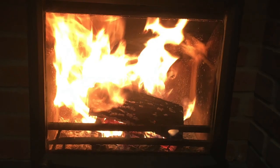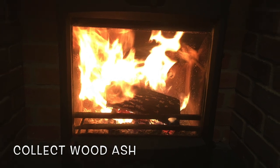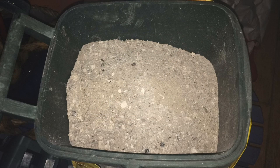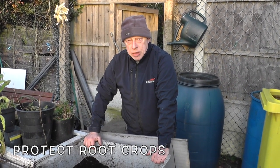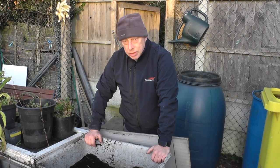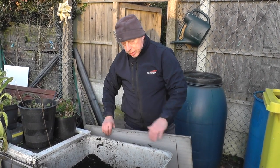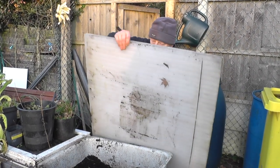If you are fortunate to have a real fire or a log burner in your house, gather up the ashes and spread them around the base of fruit trees, add to onion beds and also wormeries. This is a great source of natural potash. If root crops are still in the ground such as parsnips, swede or carrots, look at providing some form of protection against the wet weather. For my carrots that are growing in tanks, I place a sheet of polycarbonate across the top. This will reduce the chances of splitting due to the carrots taking up water too quickly.